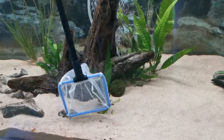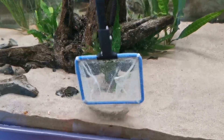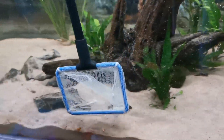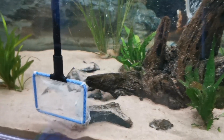What I find works well with my fahaka — since he leaves a lot of big waste — is to literally scoop it out with a net, gently shake it so it doesn't cause too much disruption, and you'll be able to get rid of all the big debris that your siphon won't pick up.